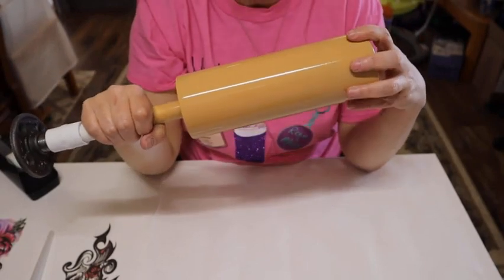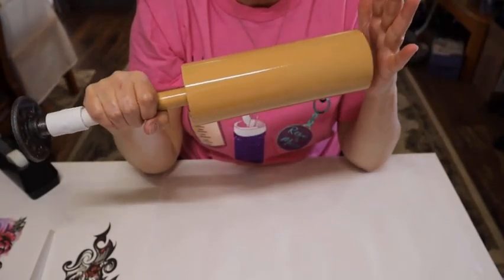Hi everybody, welcome back to my channel. In today's video I'm going to show you how I did a simple woodgrain tumbler with a temporary tattoo on it. It's super simple and doesn't take much time. Woodgrain tumblers are one of the most stunning there is in my opinion, and also one of the easiest to achieve. Sit back, watch the video, enjoy, and I will see you at the end with the final result.